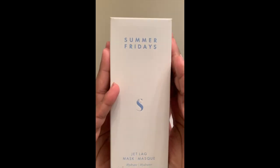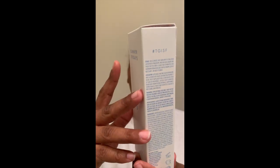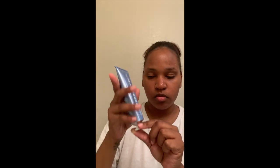Alright, so here it is — the Summer Fridays Jet Lag Mask, and I am excited to try it. The product is cruelty free, there's no fragrance, it has no smell whatsoever, and it has no sulfates or parabens. So this is a really good product to try if you're concerned about extreme fragrances or harsh chemicals. I'm really happy to try this out wearing it as a nighttime mask — it comes in a cute little blue tube.